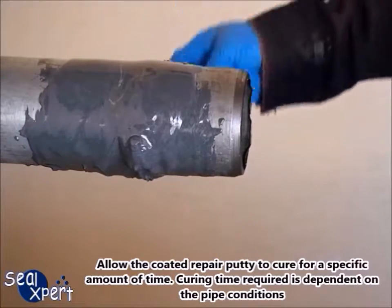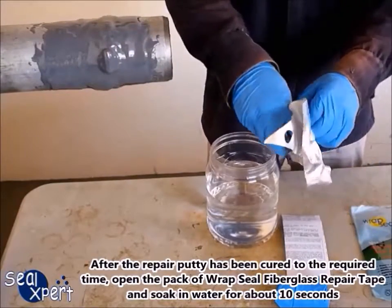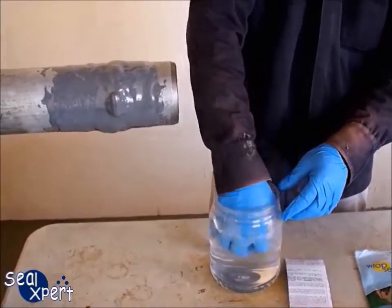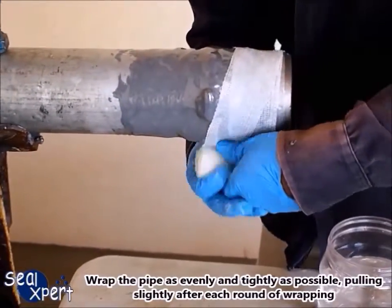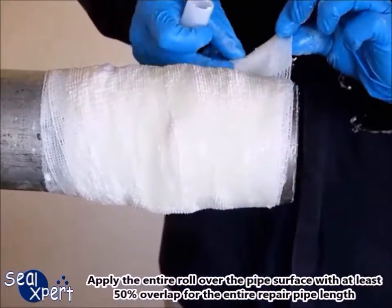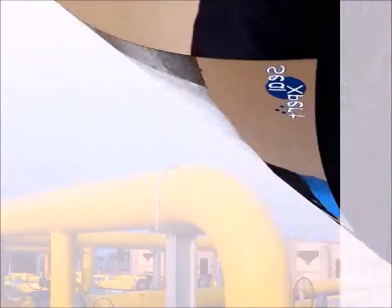Allow the coated repair putty to cure for a specific amount of time; curing time depends on pipe conditions. After curing, open the pack of Wrap Seal fiberglass repair tape and soak in water for about 10 seconds, squeezing to ensure water is fully immersed. Remove the tape and start wrapping around the pipe at about 100 millimeters before the leak location, wrapping as evenly and tightly as possible. Apply the entire roll with at least 50 percent overlap. Working time is approximately 30 seconds per roll at 30 degrees Celsius pipe surface temperature.